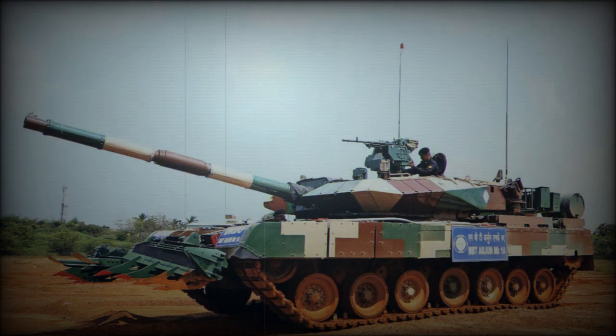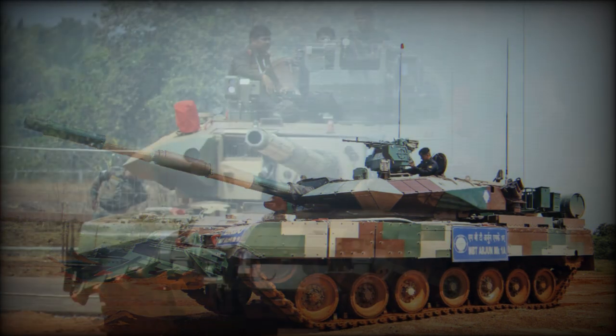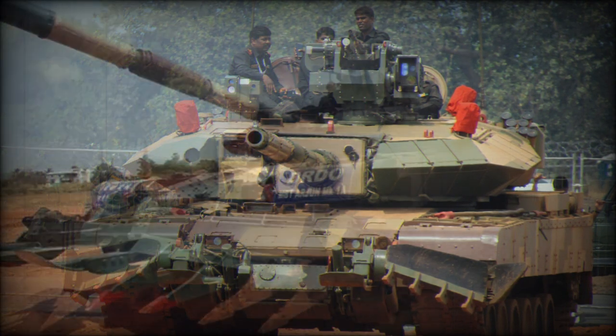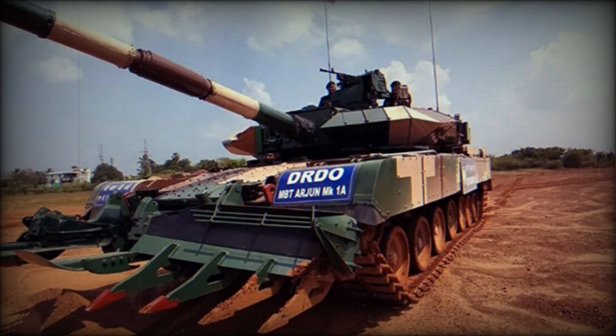The Arjun Mk.2 has an advanced hydropneumatic suspension system and is fitted with an auxiliary power unit which powers all systems when the main engine is turned off. It can also be fitted with a mine plow. Due to its weight, the Arjun Mk.2 cannot be airlifted by the Indian Il-76 heavy transport aircraft and can only be carried by the Boeing C-17 Globemaster III, of which the Indian Air Force has ordered 11.